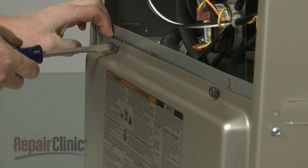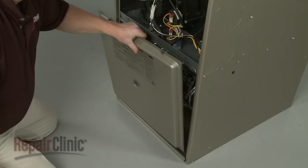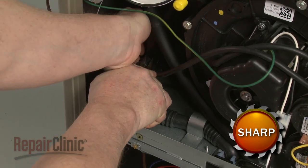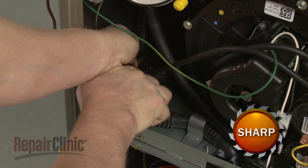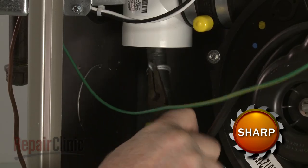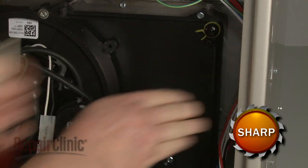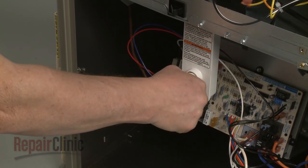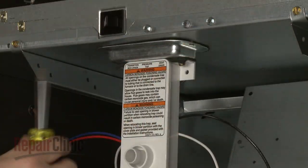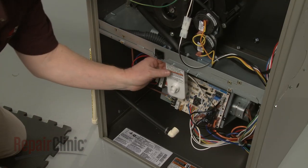Next, unthread the screws to release the lower access panel. Release the spring clamps securing the drain trap hoses to the collection box and exhaust pipe and pull the hoses free. Remove the drain hose as well. Next, remove the screws securing the drain trap mounting bracket and remove the drain trap assembly.